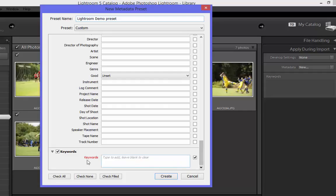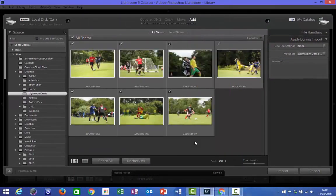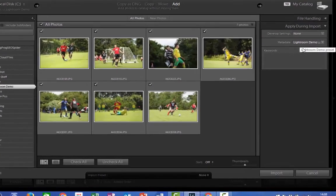The last field I'm going to look at here is the Keywords one at the bottom. This just allows you to add different keywords to the image — so in this case it might be football and the name of the tournament that these photos were taken at last year. Once happy, click Create. You'll see the metadata field has now changed to 'Lightroom Demo Preset' as the one we've just created.